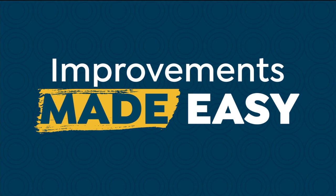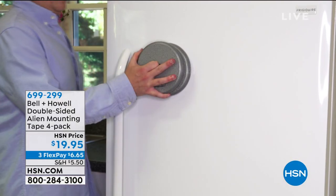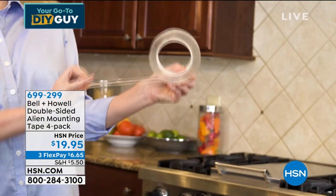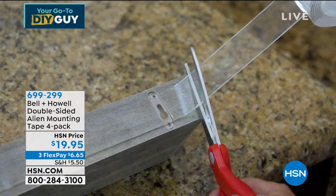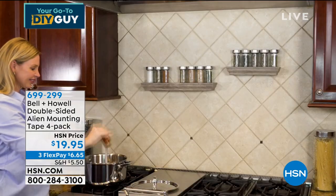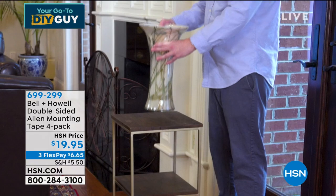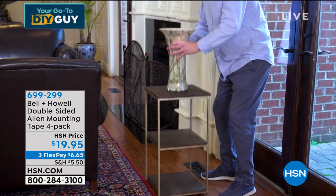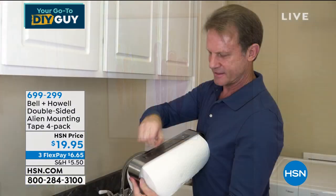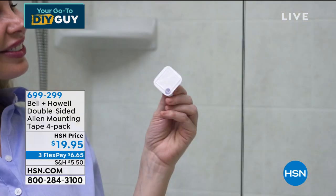It's the most amazing tape you will ever find. It sticks to absolutely anything — I don't care if it's a porous surface, concrete, brick, wood, tile, stone, or glass. You're going to get four industrial rolls. A little bit will hold up to 15 pounds. You can use it to put up spice racks, hang collectibles, hang pictures.